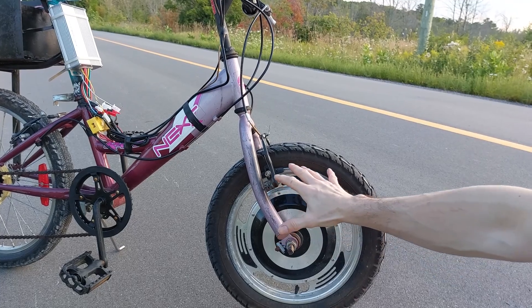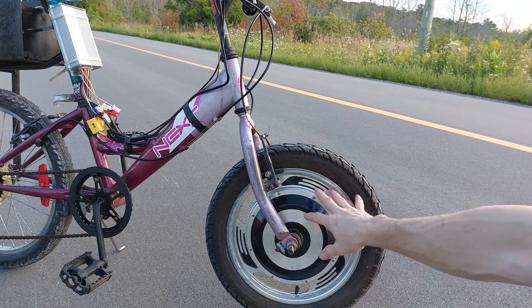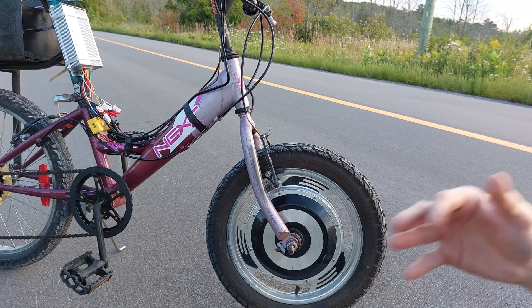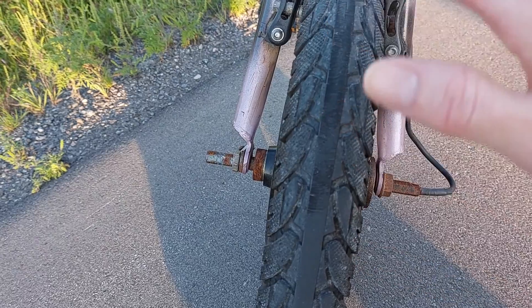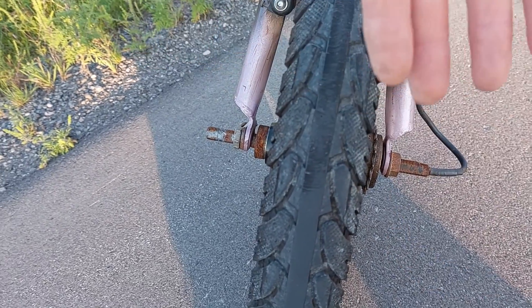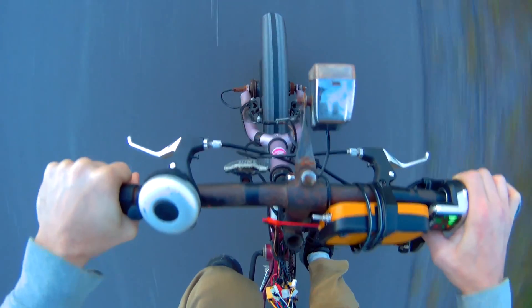The hub motor was actually off of an old scooter — the scooter was given to me, it did not work. They thought the motor was damaged; it was probably the hall sensors in the motor, and the controller was burned out. To get the scooter wheel on the front of the bike I had to widen the forks because the scooter wheel is pretty wide. I cut the brakes off and lowered them down. It's a 500-watt hub motor — it's got tons of torque compared to geared motors, but just not as much speed.